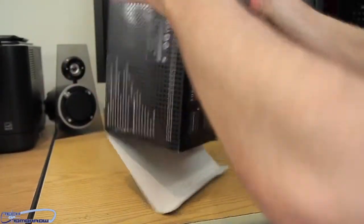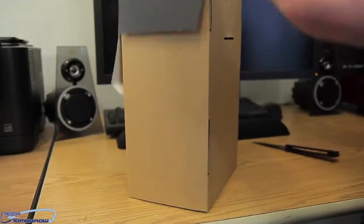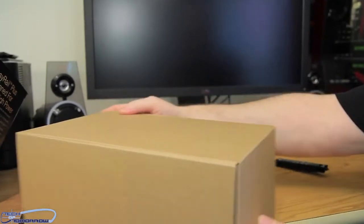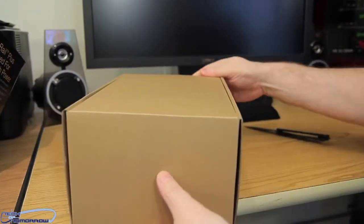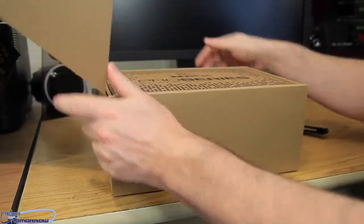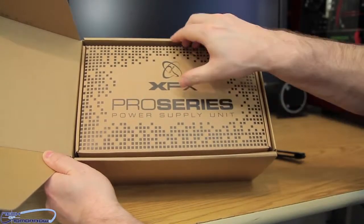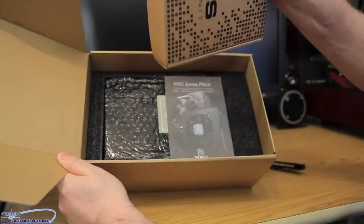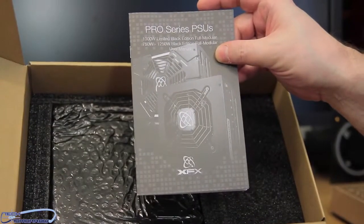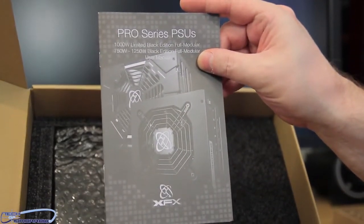Go ahead and take the power supply out of the box. And there she blows — we've got the box within the box, boxception. Inside we have the XFX Pro Series Power Supply Unit. These boxes inside have all the cables and accessories. We see the Pro Series PSUs: 1000 limited Black Edition, 750 watt, 1250 watt — all those are covered in the warranty card. Underneath we have the actual power supply itself, and the screws to mount it to your case are included too.